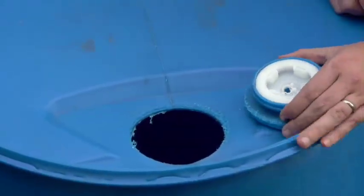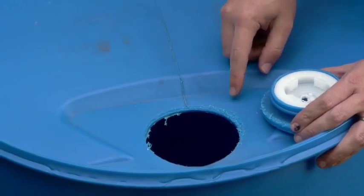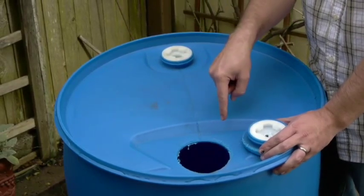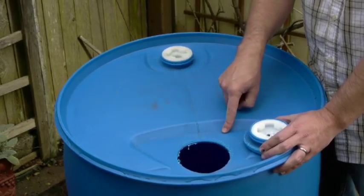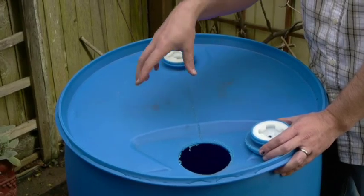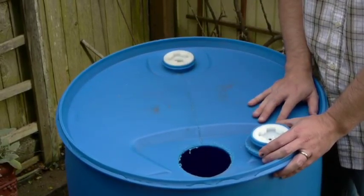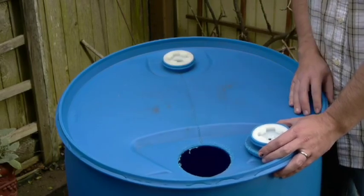Here is the bung that's been drilled out — this is going to be the inlet hole for our rain barrel. The downspout is going to come down and discharge directly into this hole and the water will go into the barrel. You'll notice this hole is located in a little depression in the top of the barrel, which means water will pool in this depression and drip into the rain barrel instead of ponding around the surface.